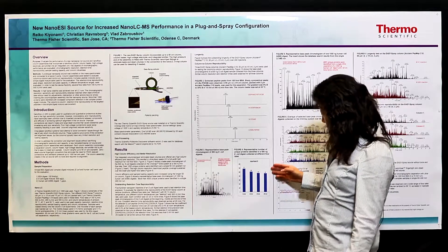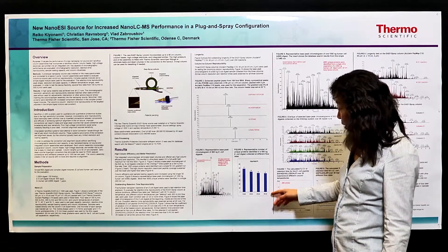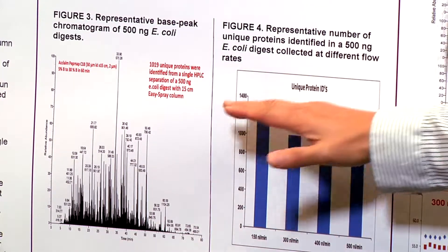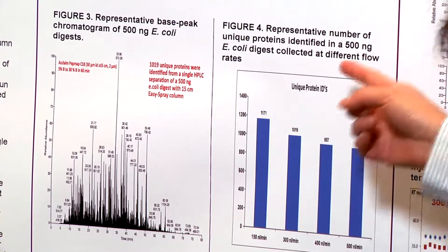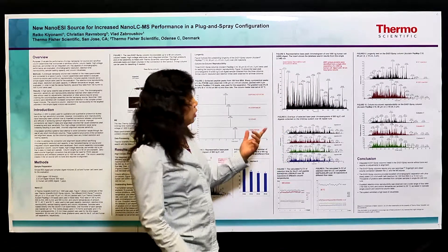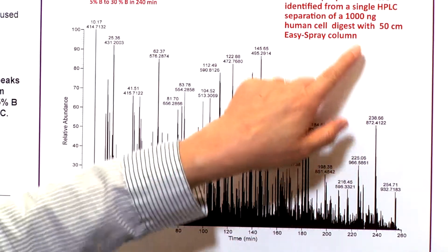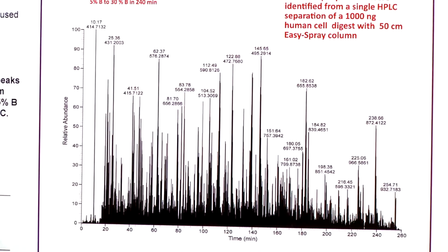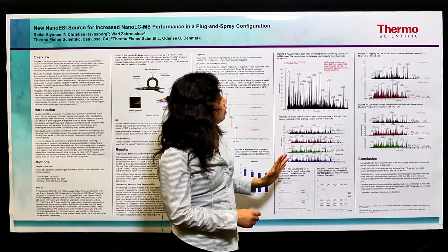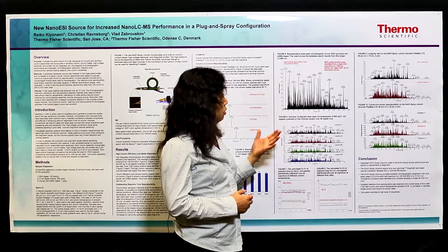Even with different flow rates — we tested 150 nanoliters per minute up to 500 nanoliters per minute — the high column efficiency is consistent. You get around 1,000 protein coverage using the 60-minute gradient. Even higher peak capacity can be reached by using a longer column. The Easy Spray column can be used up to 50 centimeters. When you use the 50 centimeter column with a four-hour gradient, you can actually identify more than 4,000 unique proteins from a single HPLC separation.